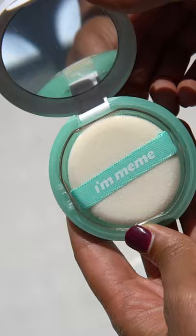First up is this K-Beauty product that I have been eyeing. This is the Skin Mattifying Oil Cut Pact — a compact, on-the-go little kit to help reduce shine on the skin and mattify the look. You've got a little mirror and then you've got this little pad right here.